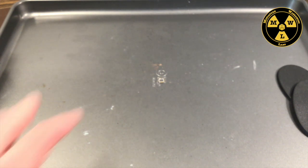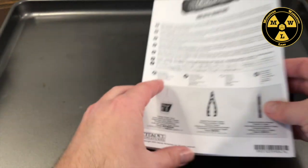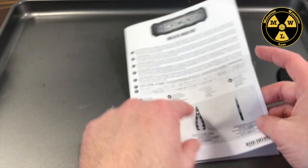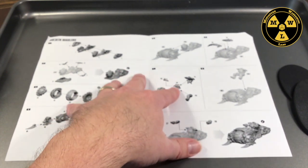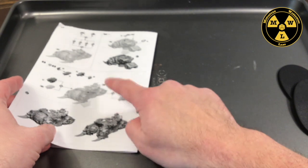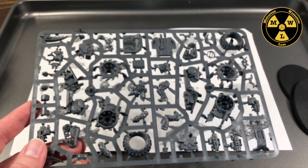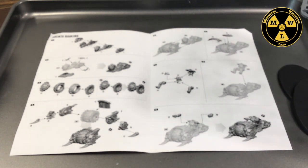To start building our Goliath Mauler, I have a baking tray in front of me — it catches all the spare bits and holds my instructions. I'm going to unfold my instructions; there are recommended tools listed here which are good to follow. We'll have to do this in two stages because there are more instructions on the back. Remember, it's one Mauler per sprue.